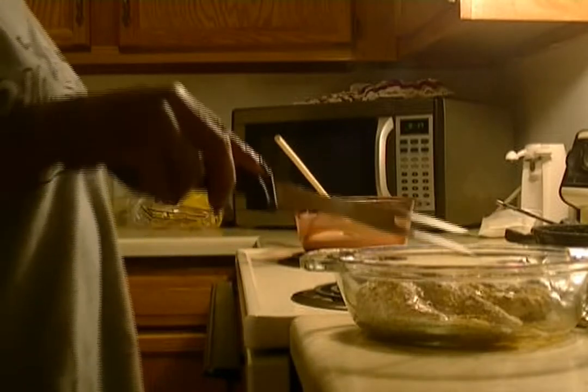Now for our chicken, we're going to go ahead and flip it over to the other side so that it will cook there as well.